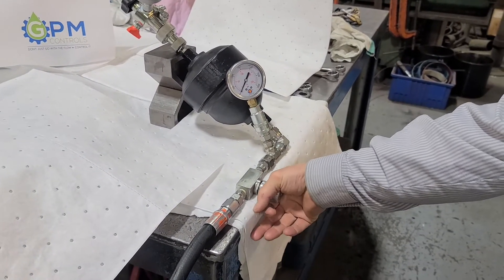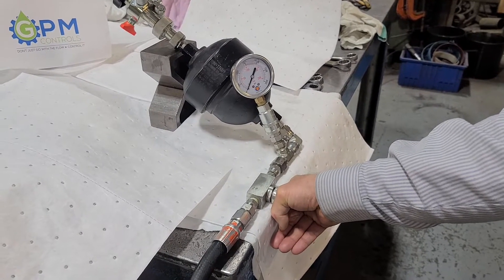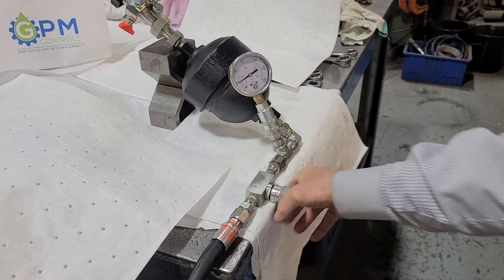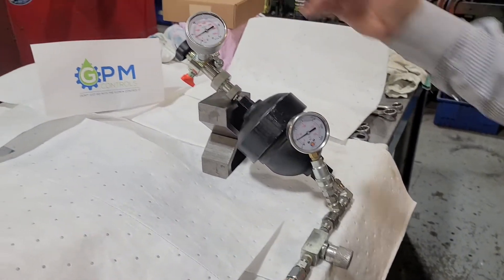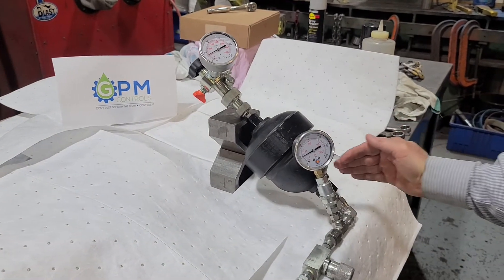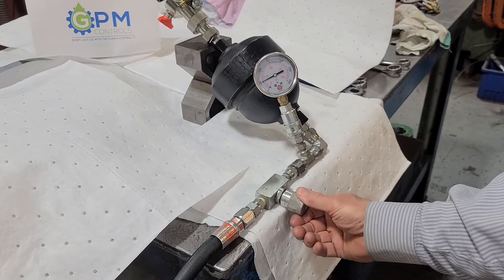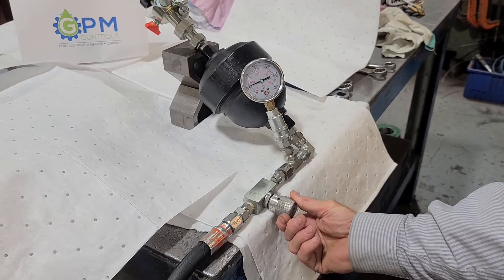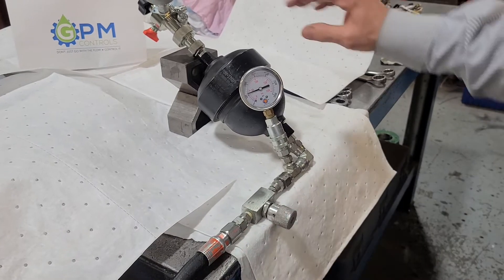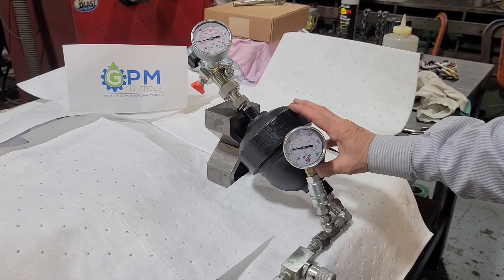And as soon as I do, the smallest amount of oil that goes in immediately takes the pressure of the oil to 500 psi, because that is equal to the pre-charge. So there's very little oil in there. And as I begin to open up the needle valve, you can see that the pressure increases and it's increasing equally on both gauges.